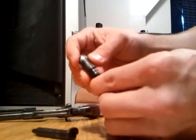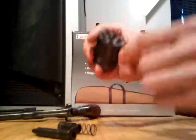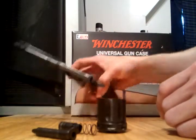Spring comes right off, and you clean all this up. It's usually covered in grease when you get them if they're surplus. Clean down in there — I just use Simple Green and hot water.